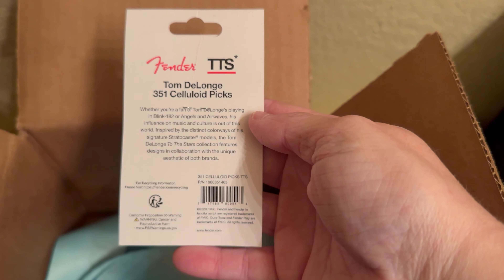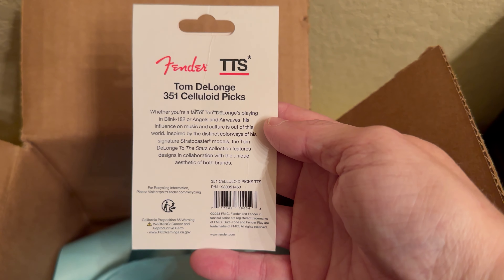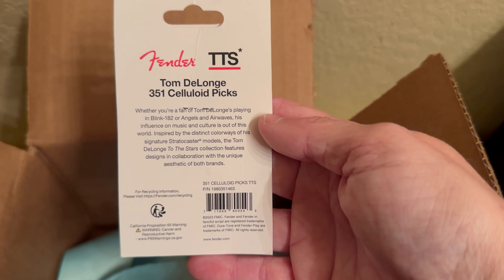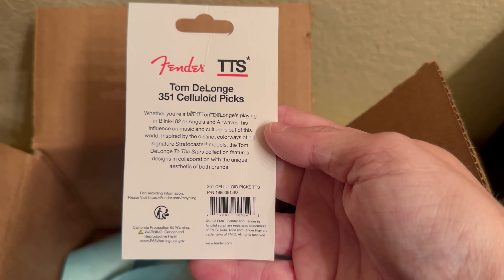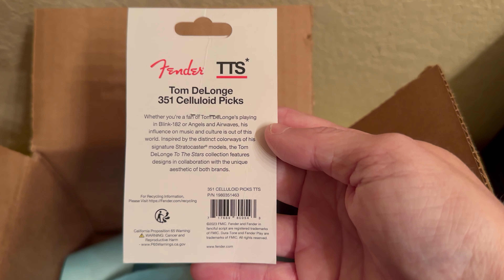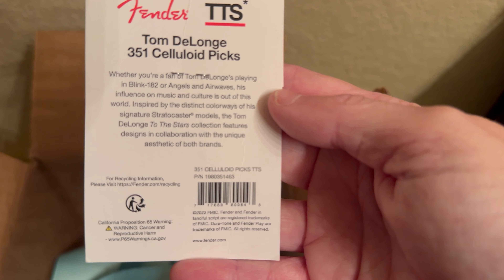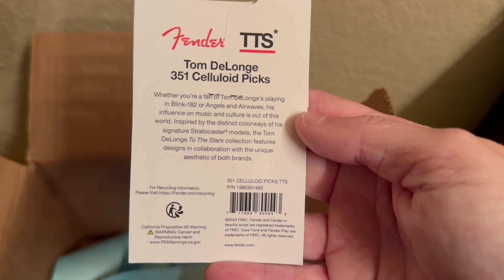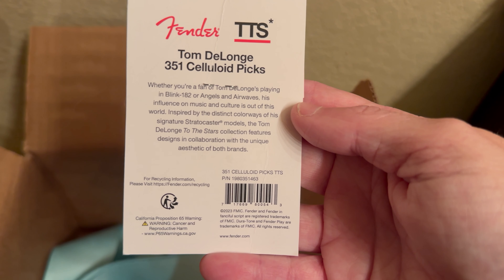Here's the back of the packaging — there's a Fender, To The Stars, Tom DeLonge. 351 celluloid picks, so they're medium. It says: whether you're a fan of Tom DeLonge playing in Blink-182 or Angels and Airwaves, his influence on music and culture is out of this world. Inspired by the distinct colors of his signature Stratocaster models, the Tom DeLonge To The Stars collection features designs and collaborations with the unique aesthetic of both brands.